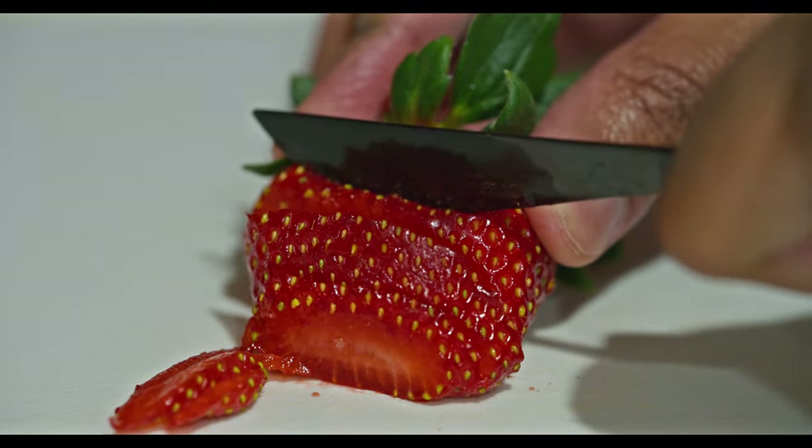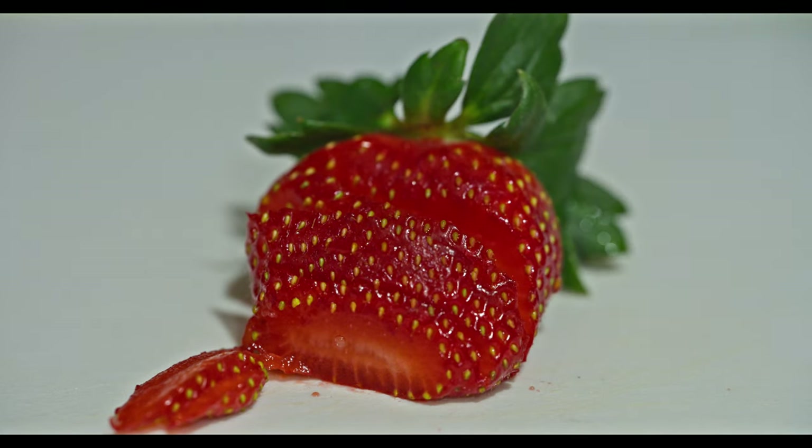I think this is an ideal angle and shot composition that a lot of us could use in some hospitality ads, whether it's food or whatnot. So yep, strawberry being cut.